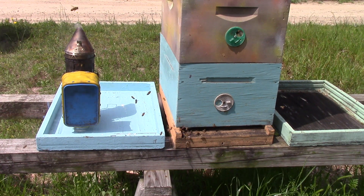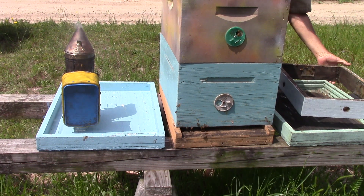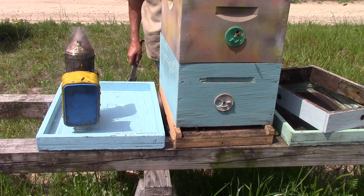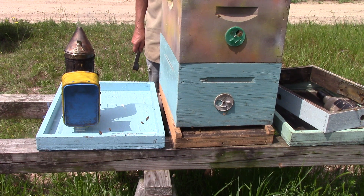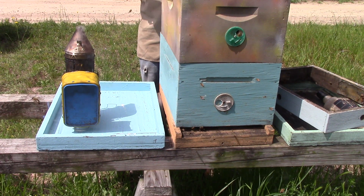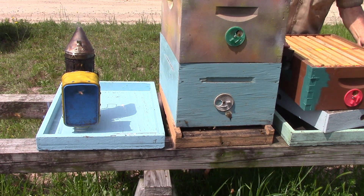We made the splits, and I don't think they had a queen at that point. I'm putting this honey super up here, but it doesn't appear that they've been doing a whole lot with it. Now we're going to set it over here.